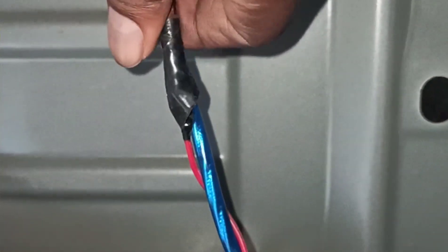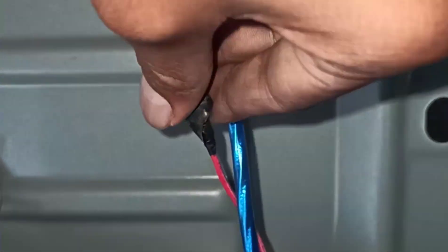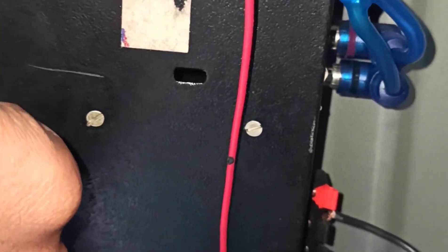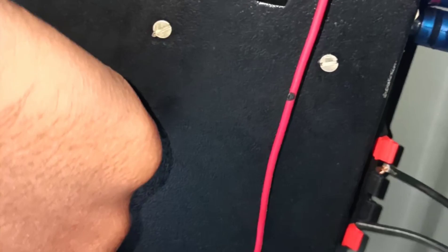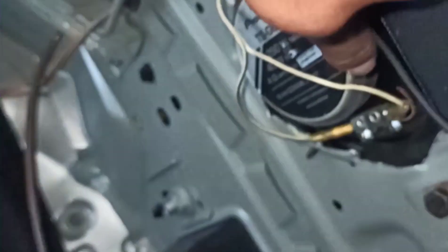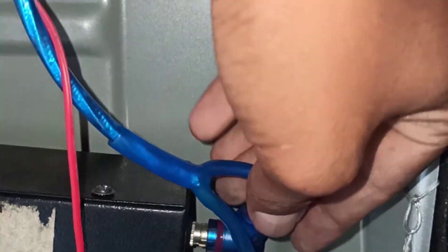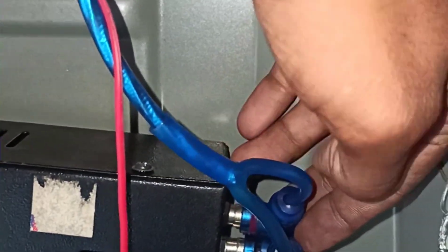The battery is positive. It's negative. I'm going to clean the body. I'm going to clean the body. I'm going to clean the body and take it out of my breath.